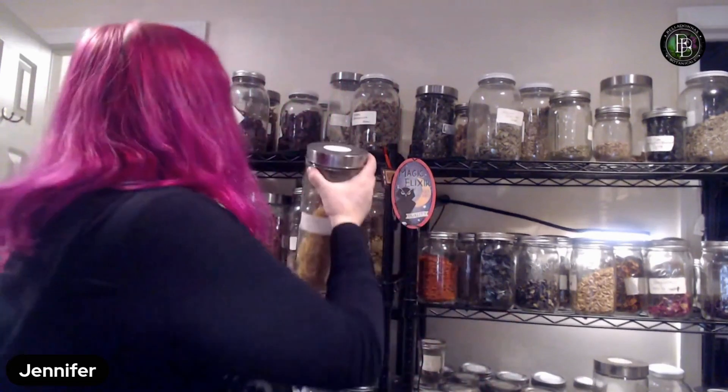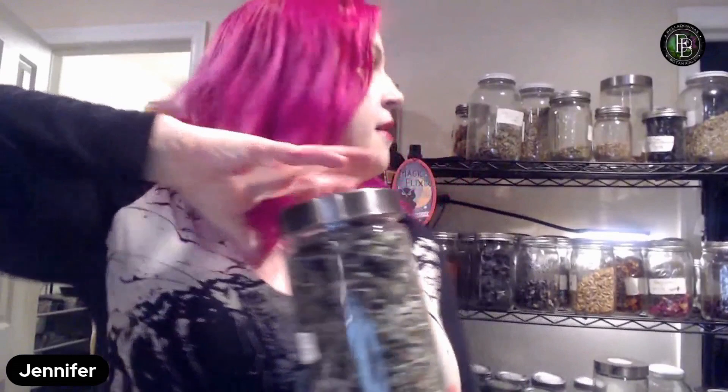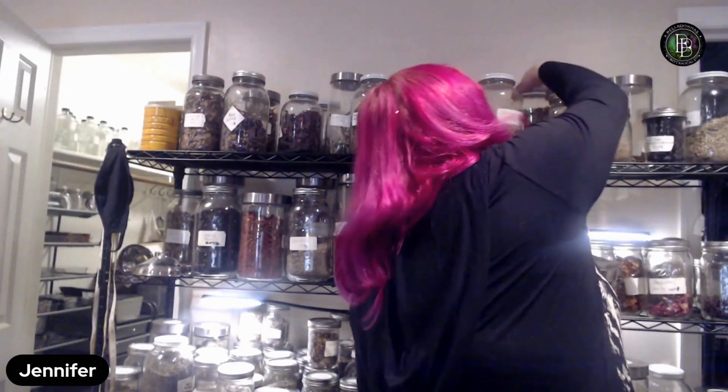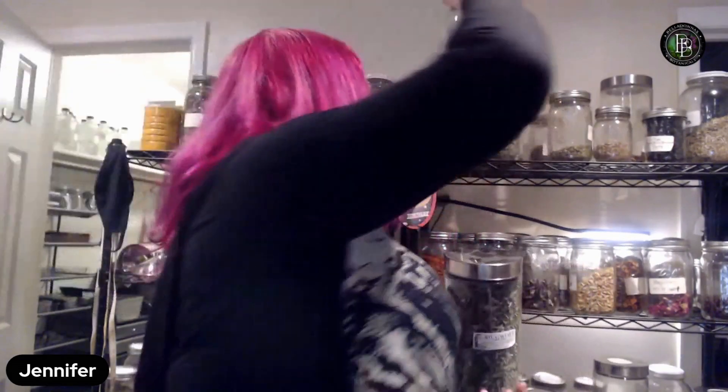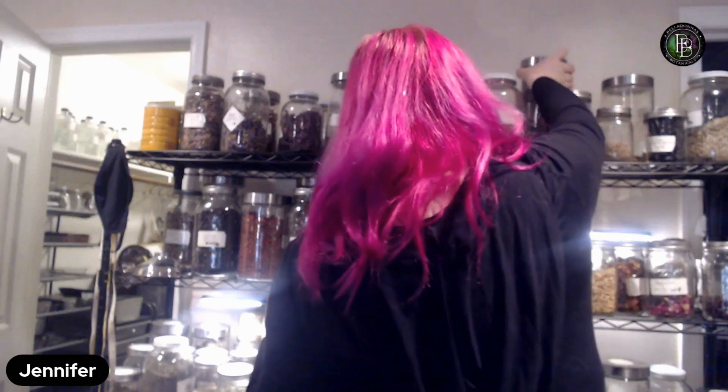Calendula has some nice divinatory, consciousness-expanding, entheogenic properties. So I'll add a tiny bit of calendula. Then a small amount of mugwort — I get a couple different kinds. Most mugwort looks like this: cut and sifted. Mugwort is a giant pain to process. I'm just going to put a little bit in because, like I said, mugwort is very bitter.